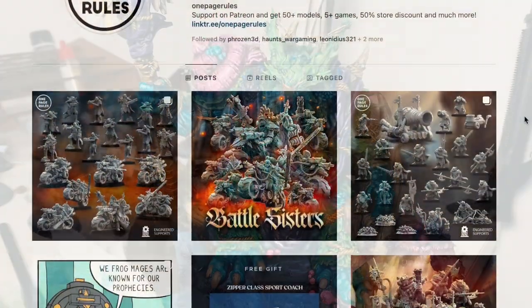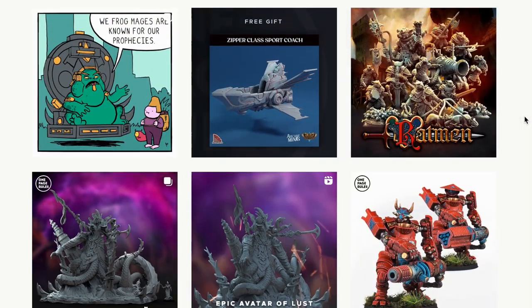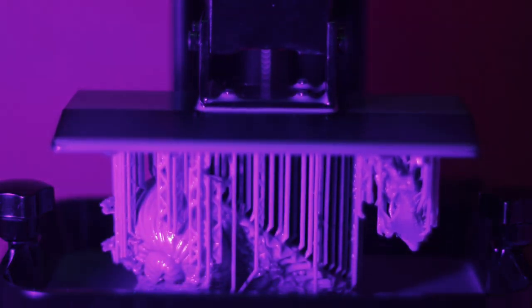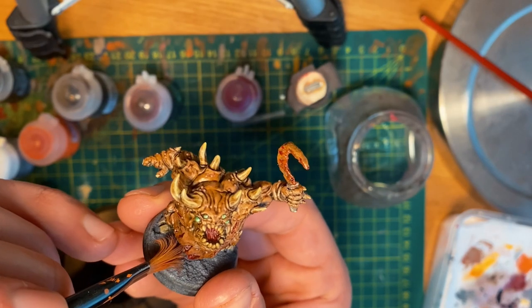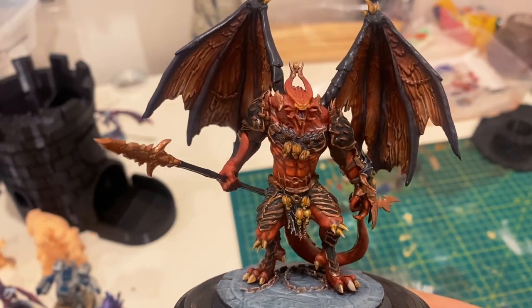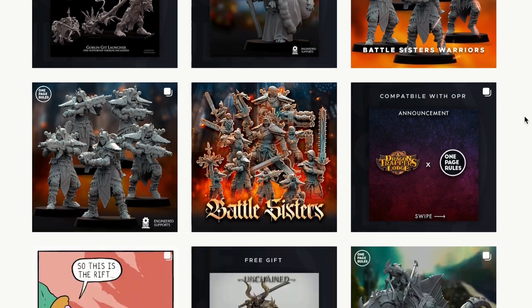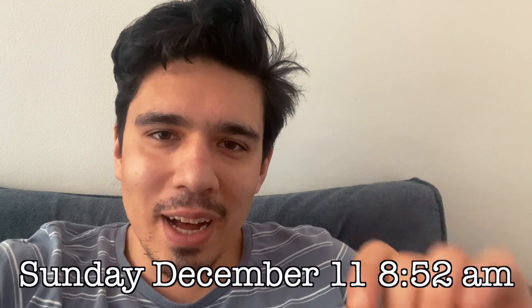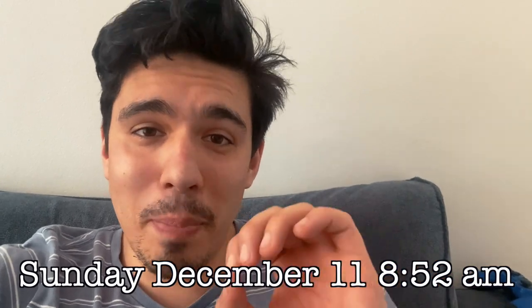Every month, One Page Rules releases models, and every month I have the best of intentions of printing most of them and entering a painting contest. One day while I was sitting at home missing out on work because of my ankle, I had an idea — I've decided to print the legendary Avatar of Plague. The first part out of the four parts for just the base of the model is beginning, and it is an eight and a half hour print.